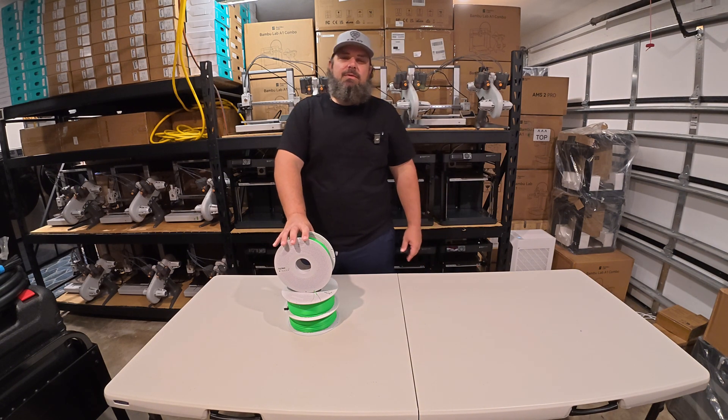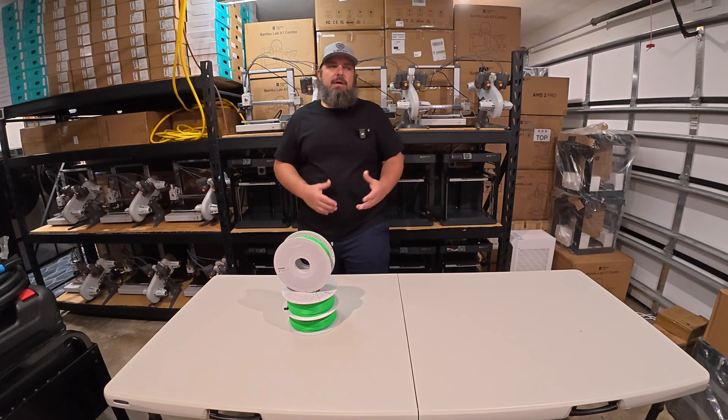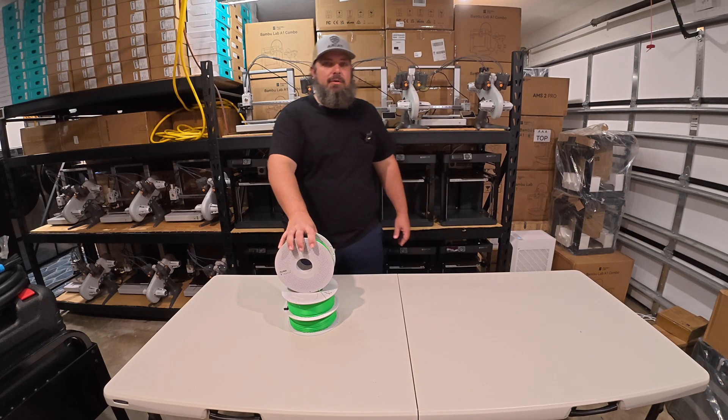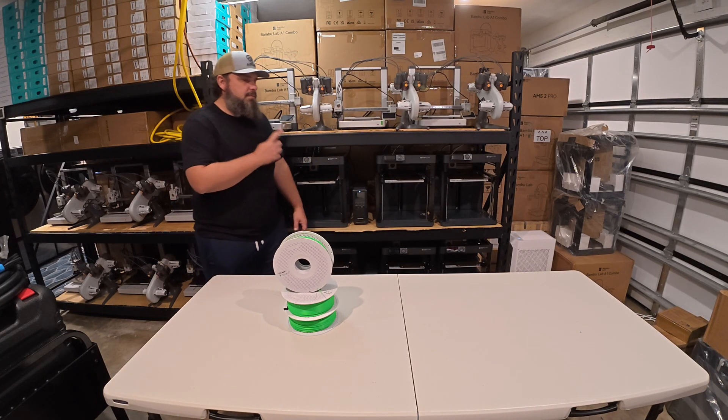I've got the first PLA spools ready to go. Yesterday we stabilized the garage to around 40% humidity, which is the ideal range for PLA. So now I can finally get filament loaded onto the farm and get these printers ready for their first jobs.